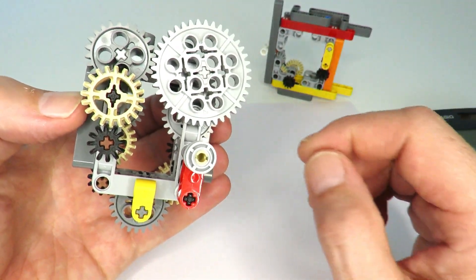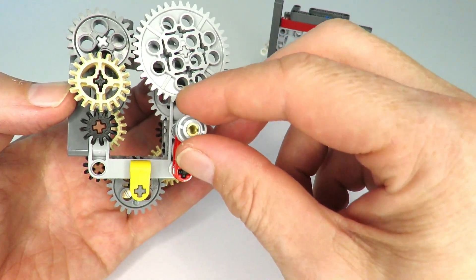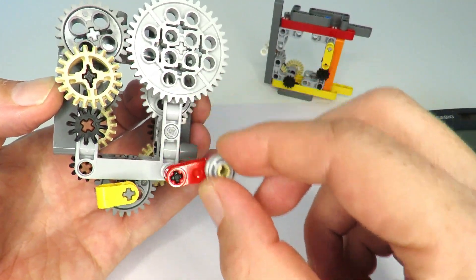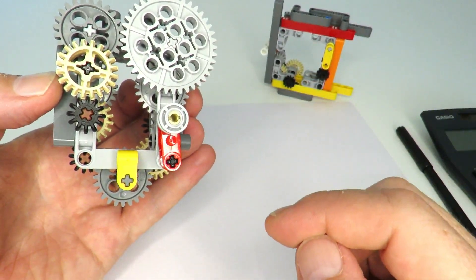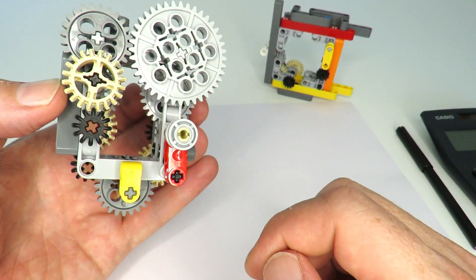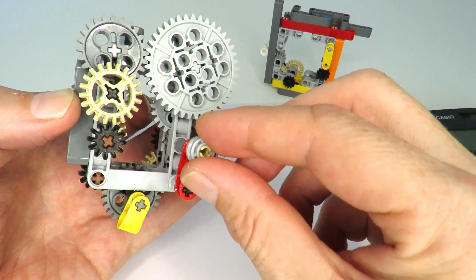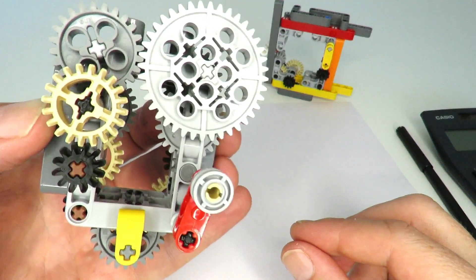Here's my solution — I'll give you a quick demonstration. Over here we've got the crank handle, and over here we've got the indicator. I'll turn this: 1, 2, 3, 4, 5, 6, 7. This shows that by turning the handle seven times, the indicator goes around just once, giving us that 7-to-1 gear ratio. Demonstrated again: 1, 2, 3, 4, 5, 6, and 7.